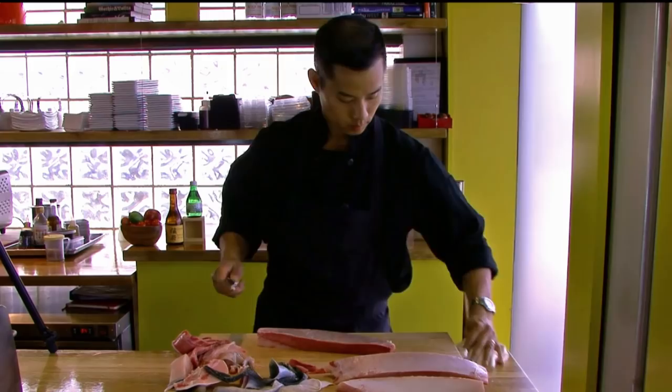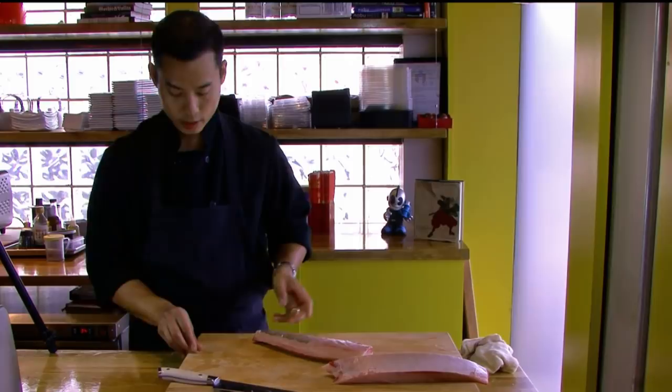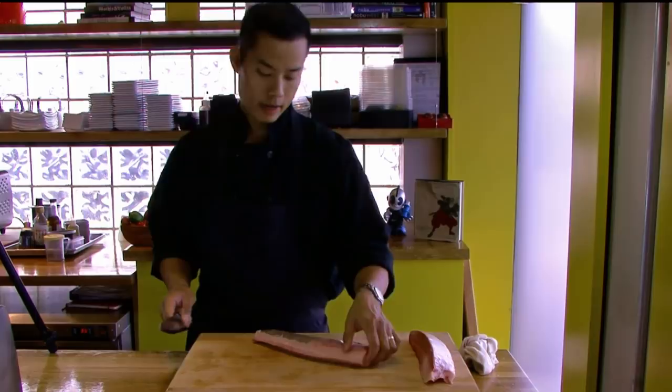And there we have our four pieces. The next thing we're going to do is make the vanity line — it's a pretty cut that takes away some of the bloodline or the chi eye, makes it look nice, and at the same time gets rid of some of that really irony-flavored fish.